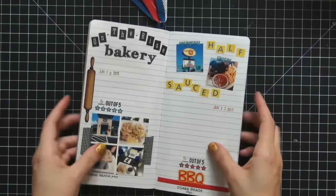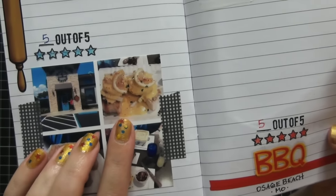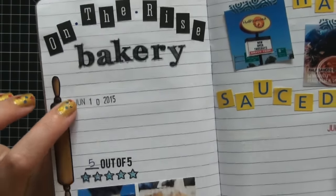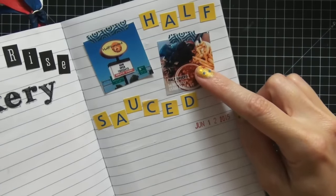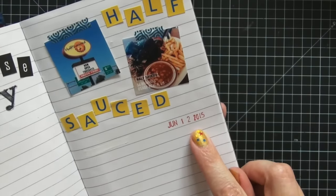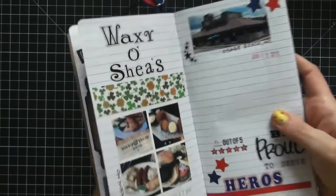The next favorite place is On the Rise Bakery — they have an awesome lobster pot pie and blue crab eggs benedict. I gave it five out of five stars. We went on June 10th. Then there's Half Sauced, a great barbecue place — also five stars. I always order the burnt end sandwiches, baked beans, and french fries. We went on the 12th. Each time we visit I'll stamp the date and write any fun memories next to it.